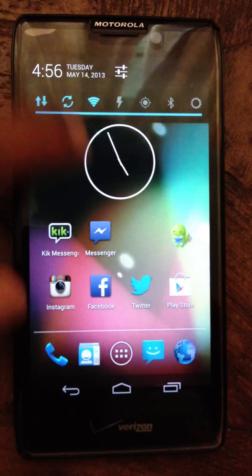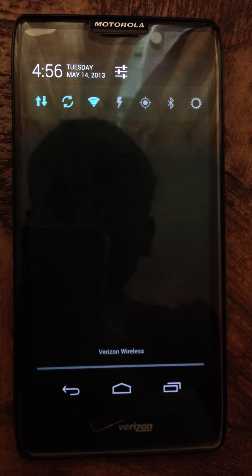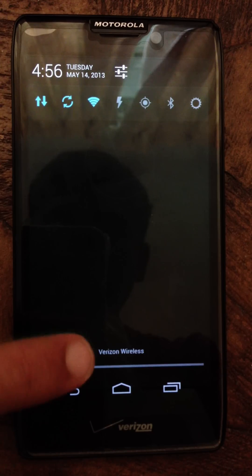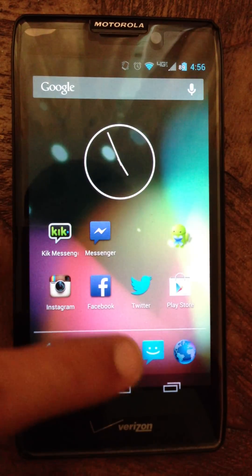Let's see the notifications. The ROM normally does not come with the toggles. You could keep them or take them away — it's your choice.